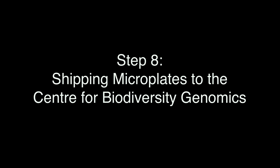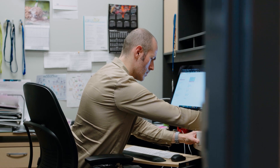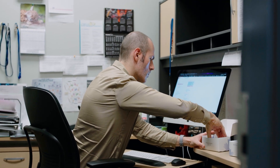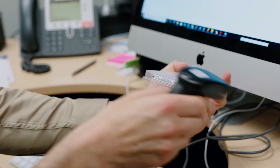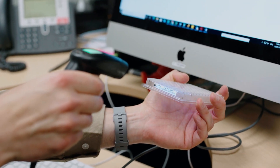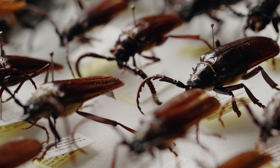Step 8, shipping the microplates of tissue samples to the Center for Biodiversity Genomics. Refer to the CCDB sampling kit instructions for details on how to ship your plate to the CCDB lab. Please see CBG's museum sampling instructions for more details. For more information about the Center for Biodiversity Genomics, please visit biodiversitygenomics.net.